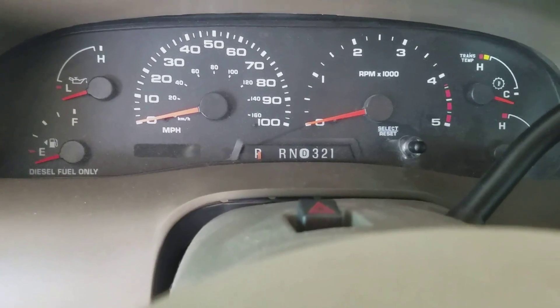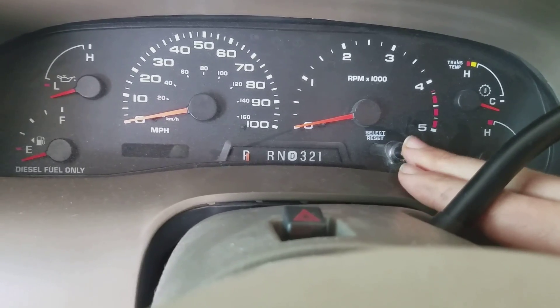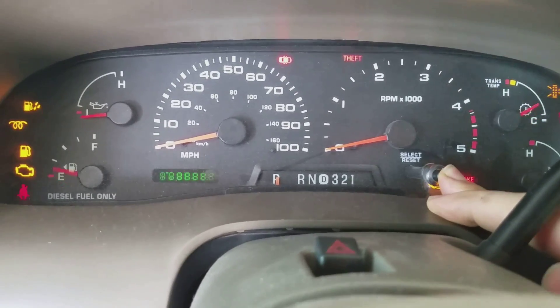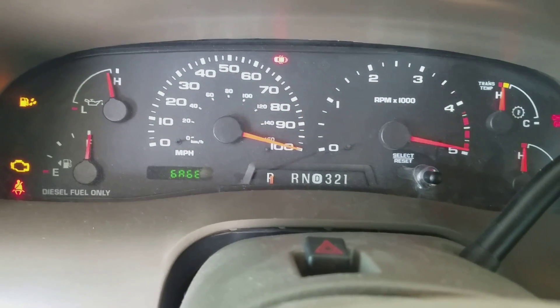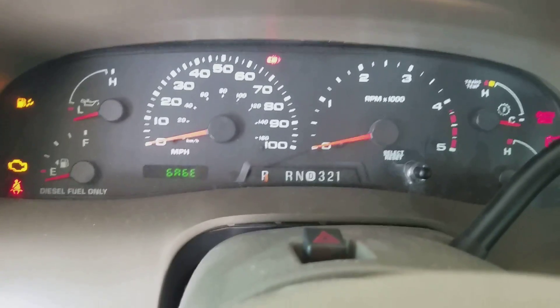So I'm gonna try and see if I can reach it. You got to hold the reset button down, turn the ignition key to the on position but don't start it, and then you'll see that thing flash to 'test.' Then let go, and now you're in test mode. Go ahead and start it up.